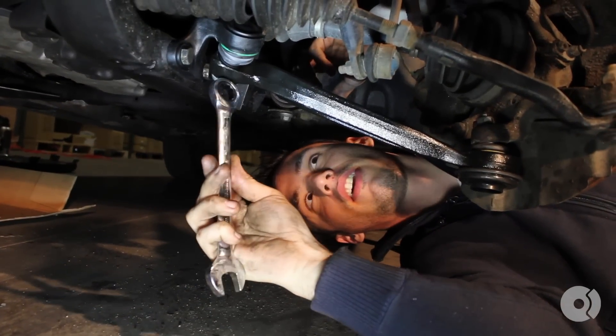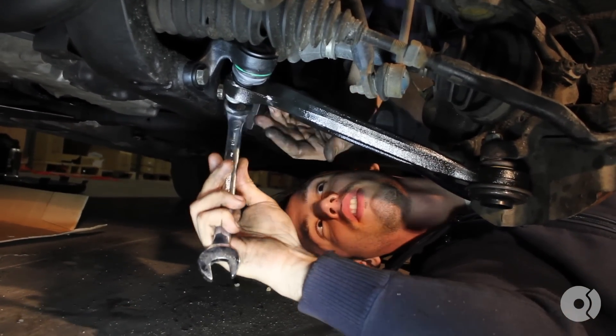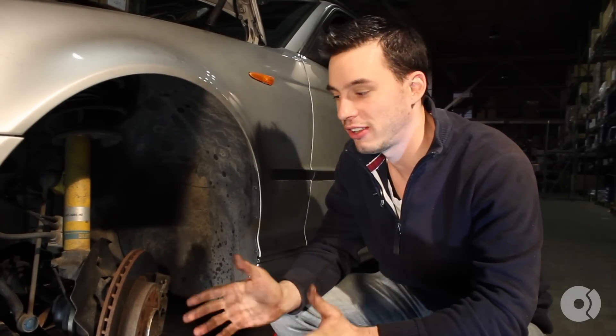Lastly, we're going to tighten down the inner ball joint retaining nut with a 22mm wrench. And that's it — that's all it takes to replace the front control arms in your all-wheel drive E46 3-Series BMW. This process is similar to an E36 or even an E30 control arm replacement; a lot of the steps are the same. Thank you very much for watching. See you guys.